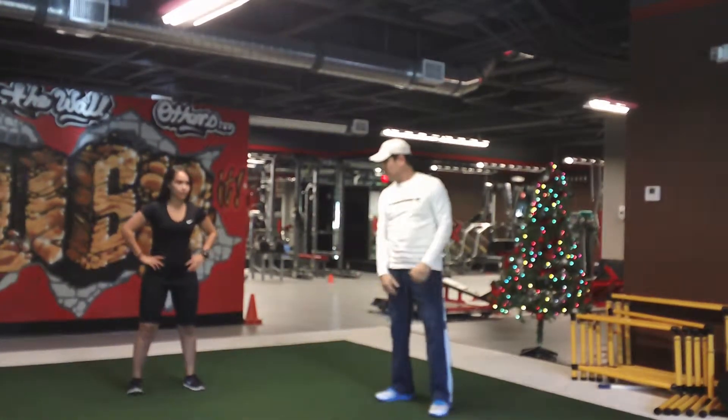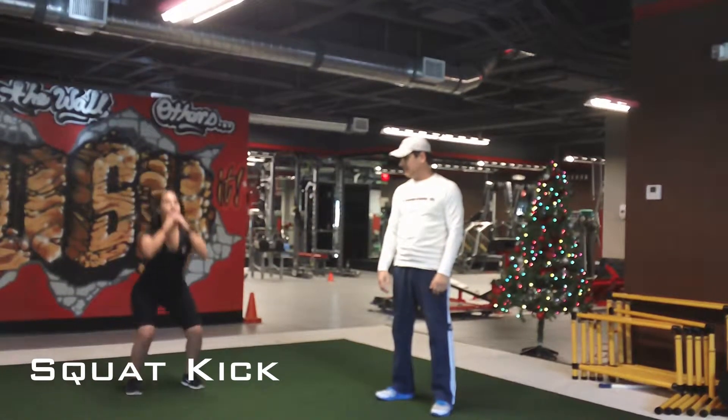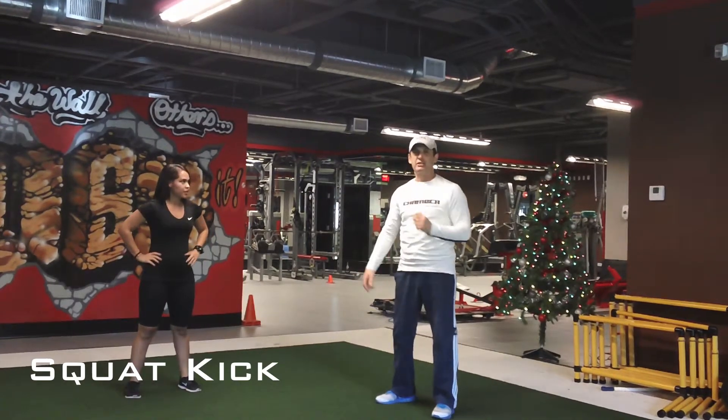Over here we're gonna do a squat into a kick. Pick up that knee. Don't swing up the foot and do a pendulum movement. Make sure you're lifting the knee and kicking down the door. Breathing.